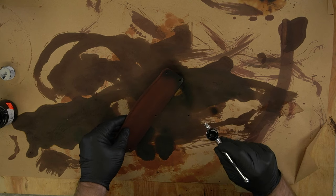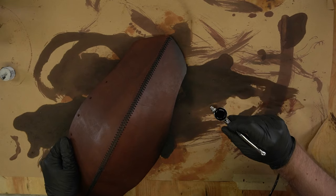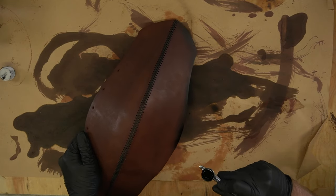I don't use an airbrush to dye things very often on this channel. I am going to do it more, and this was going to be the first of many. But honestly, I didn't like how it looked, so I decided to dye everything black.